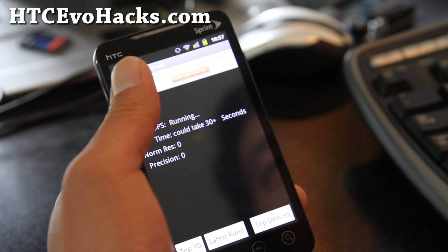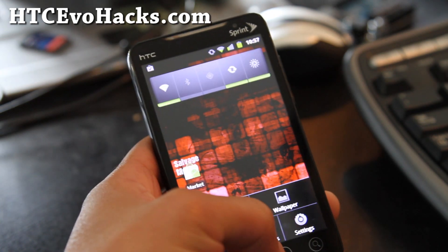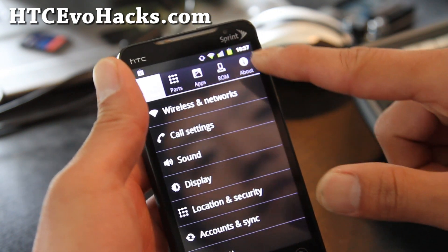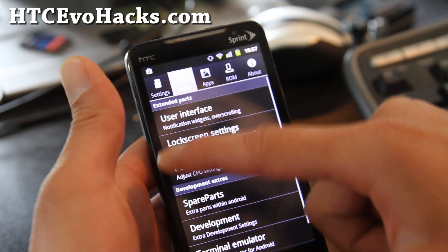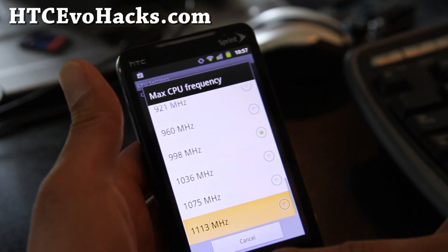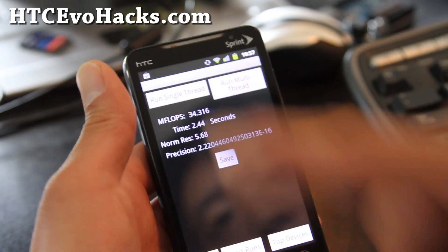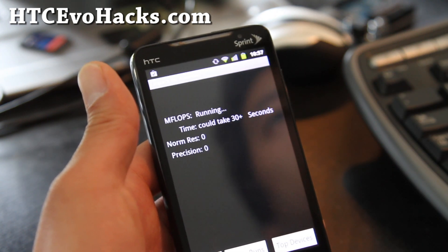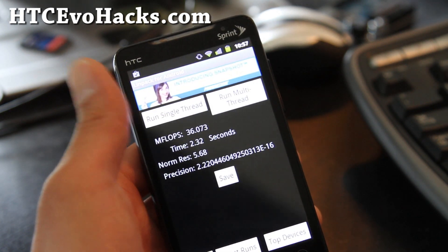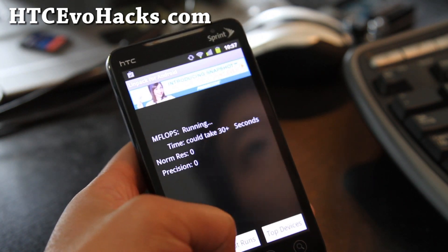You can overclock it to 1.18 GHz. You don't need a separate CPU app — you just go to Settings. One thing I really like is the settings menu. You go through: ROM, apps, parts, performance, CPU settings, maximum frequency, change that, and set on boot. I didn't have it overclocked — let me try that again. It should be a little bit faster. I should probably get near 40-something if I keep running it — got 36. It's decent.